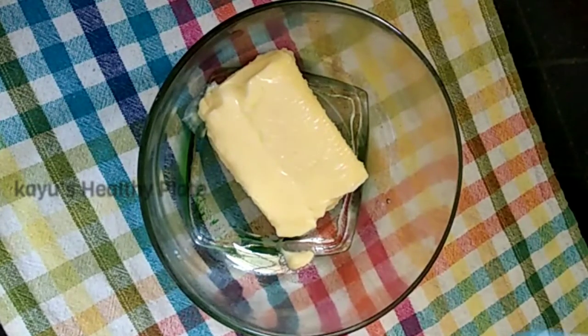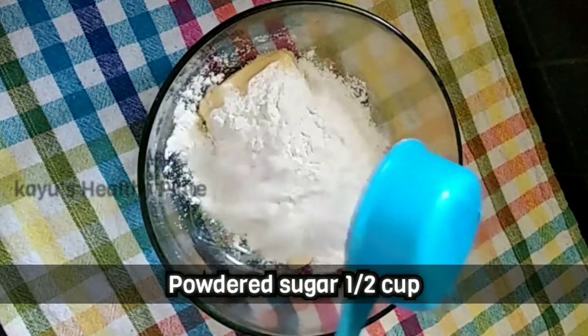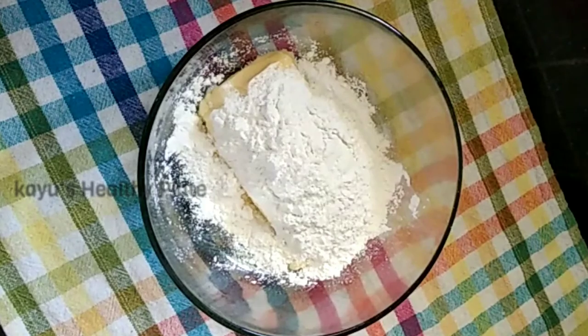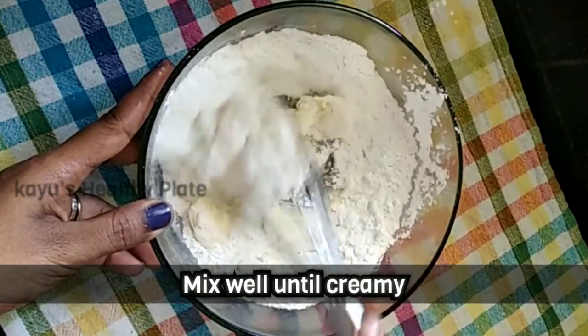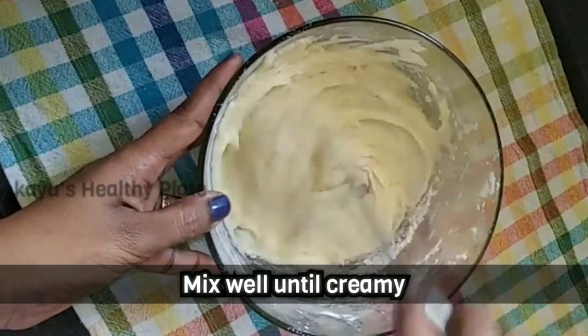We're going to add half a cup of sugar. We're going to use a blender. Now we're going to mix the butter and sugar. We're going to whisk it. After 2 minutes, it is very nice and creamy. We're going to whisk for about 5 minutes.